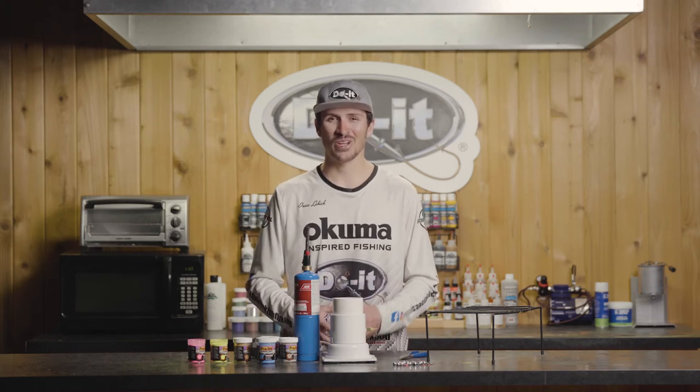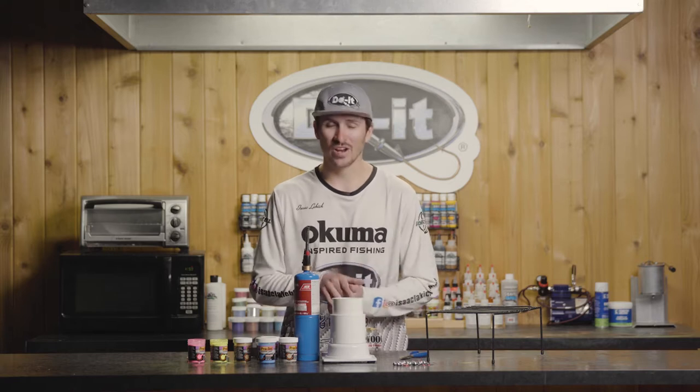Hello and welcome back to another episode of How We Do It. I'm your host today, Isaac Lachich, and today we're going to talk about a few tips and tricks to powder painting.